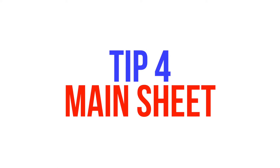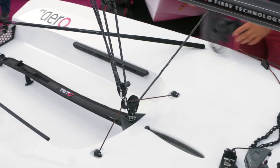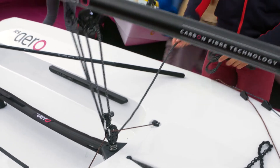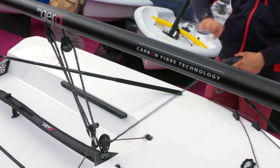Tip four is mainsheet. The mainsheet on the Aero is quite critical — you really want to have a fine balance between having enough feel in the light winds and in the windy weather having enough to grip onto.